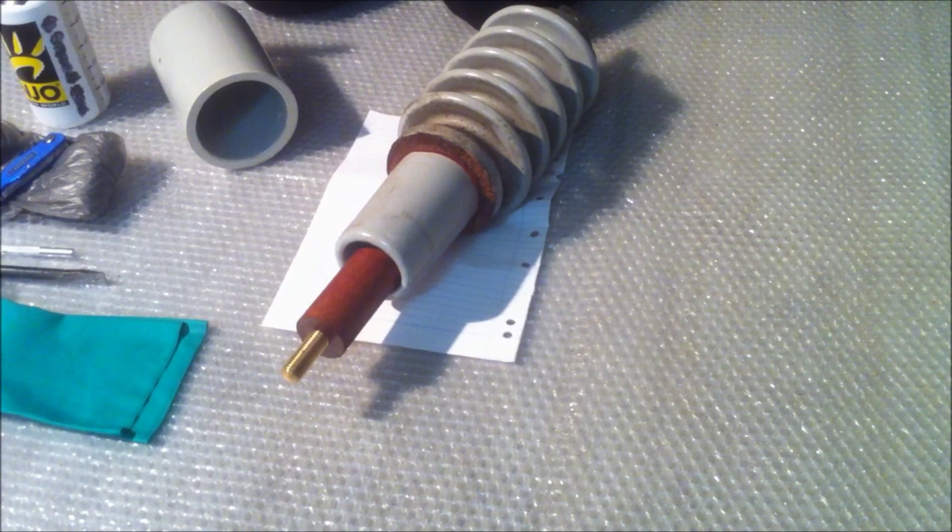Welcome back everyone, Energy Fabricator here. What I have in front of me is a high voltage bushing from a distribution transformer. I will be using this as a standoff for an induction coil which will be run in series with my x-ray transformer, and I might also use it with my neon sign transformers.